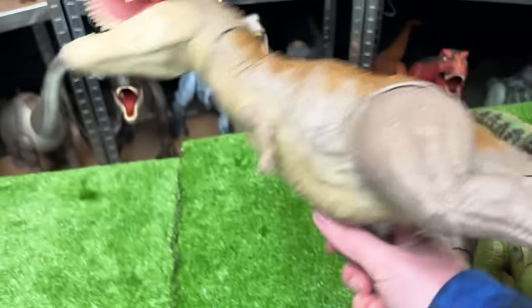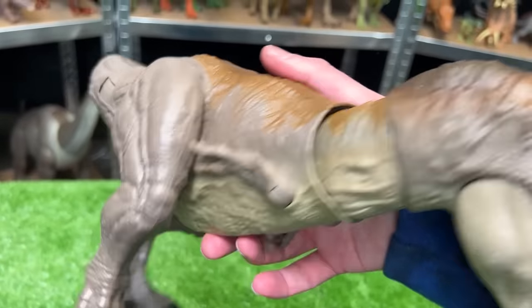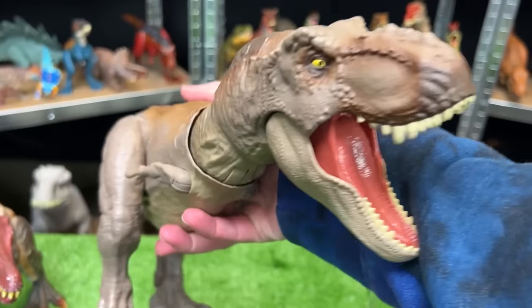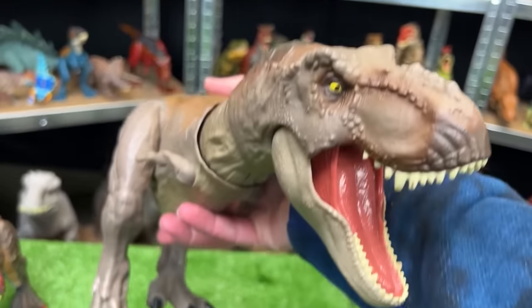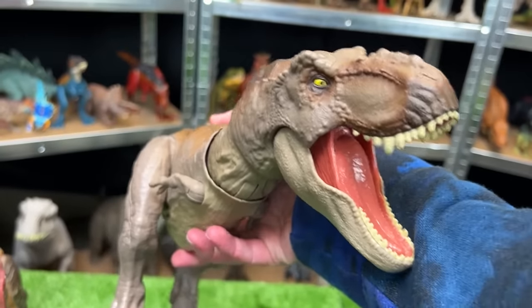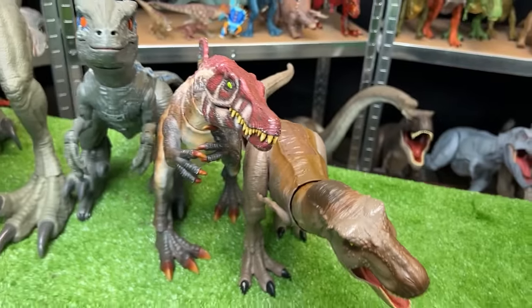Next up, why don't we go with this Terran T-Rex figure. This T-Rex has some of the classic brown and tan coloring, and best of all it features an awesome tearing feature when you press the button on its back. Look at that jaw-chomping action! We're going to set this down as the next biggest dinosaur in this carnivore collection.